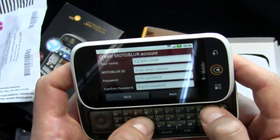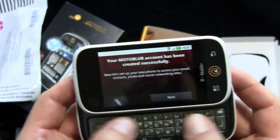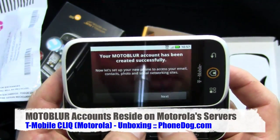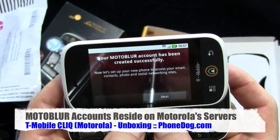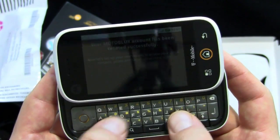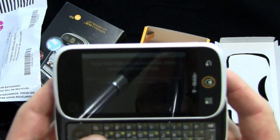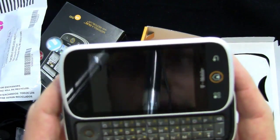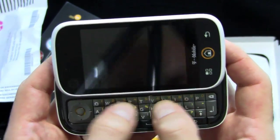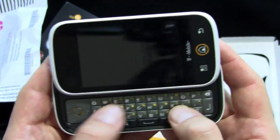Creating a Moto Blur account. My Moto Blur account has been created and I had to use the keyboard to enter data. So far, so good. The keyboard has a nice chiclet style action. The keys are a good size — on the smaller end of what I consider a good size range, but big enough. The space bar and keys on the bottom are double width, which is always nice.